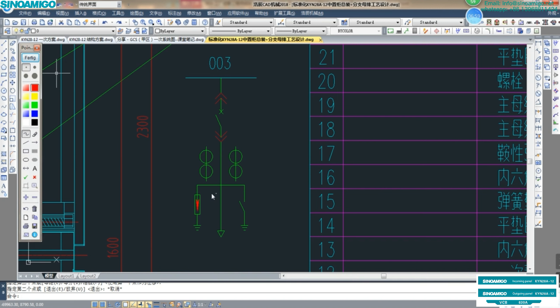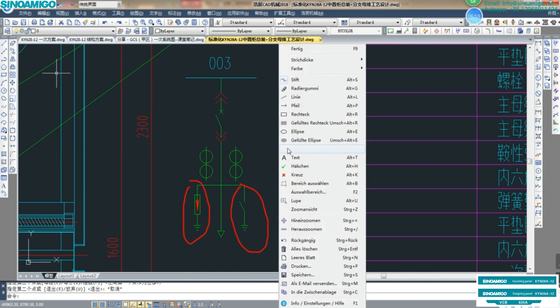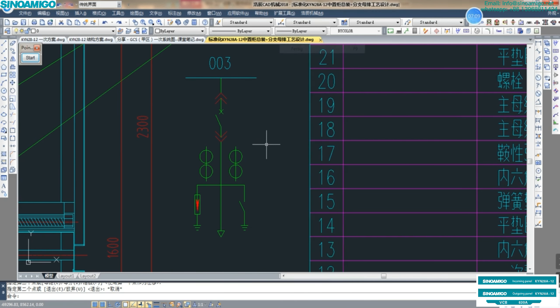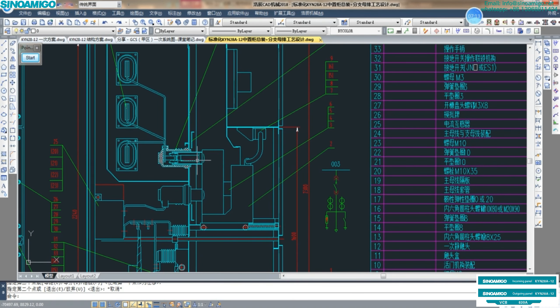This symbol is the lightning arrester. This is the earthing switch. Now we found all these materials in the construction drawing. This is the bus bar in the switchgear. And from here is the drawable type. From this bus bar, the connection goes to the contact box.